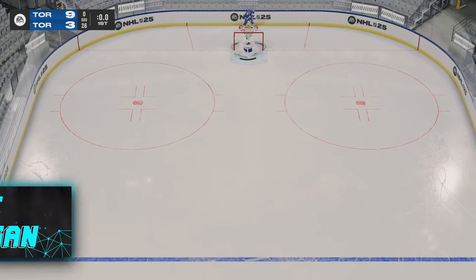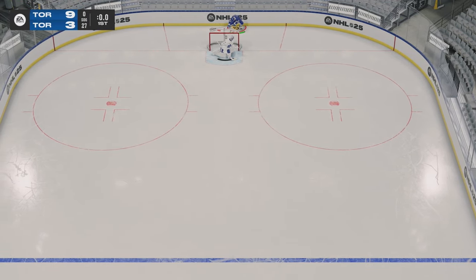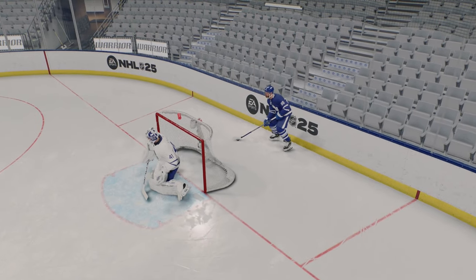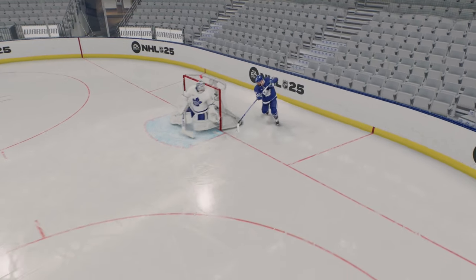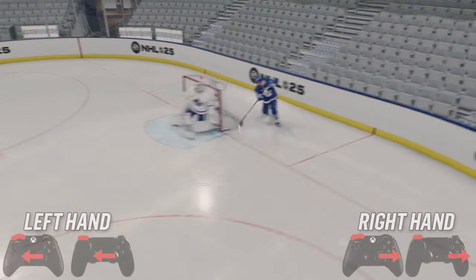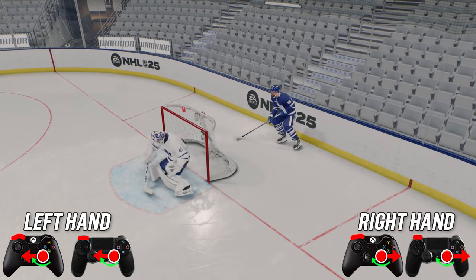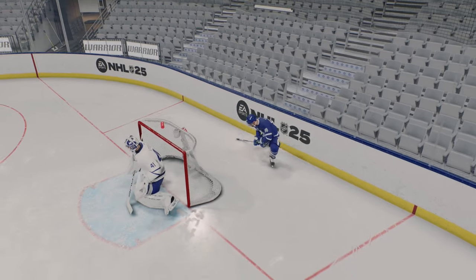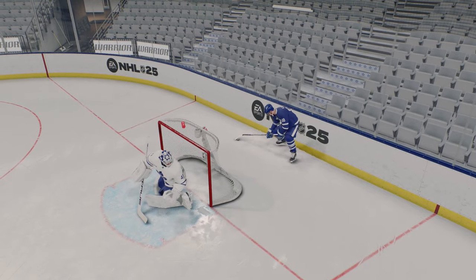Next off, we got the Michigan. The Michigan is hard. There are two ways to do it: you can do it on total control, which is just hitting Y, or you can do it on skill stick, which is harder but I've been able to pull it off — maybe it's easier this year. To do the Michigan on skill stick, you're going to want to hold the puck to your forehand, hold down LB, hold in the right stick, and then rotate the right stick to the left and then to the right. If you want to go the easy route, put total controls on and just hit the Y button.